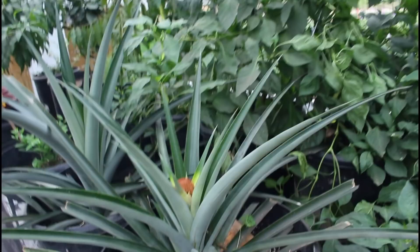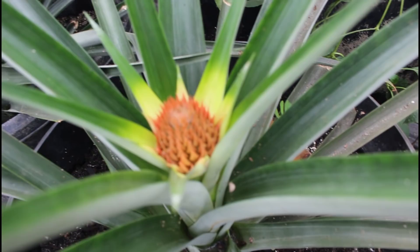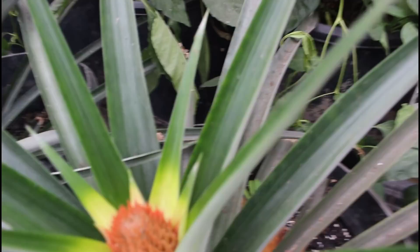This is one of our prides - we are going to have a pineapple in this greenhouse, isn't that awesome! The other one doesn't show any sign yet but this one is putting on a little pineapple. And look at the bananas!